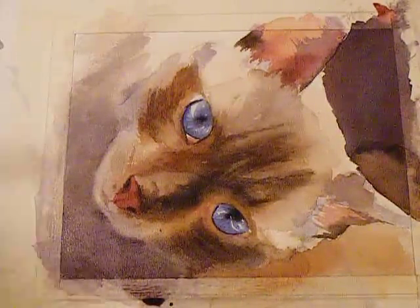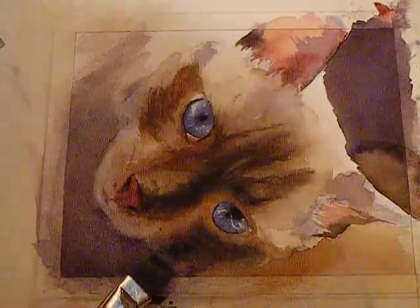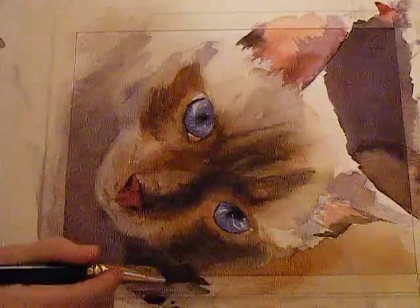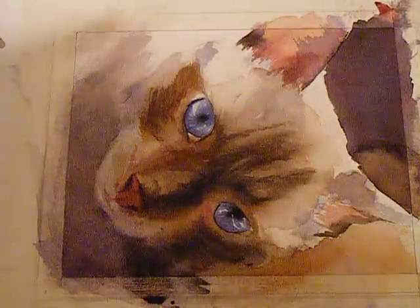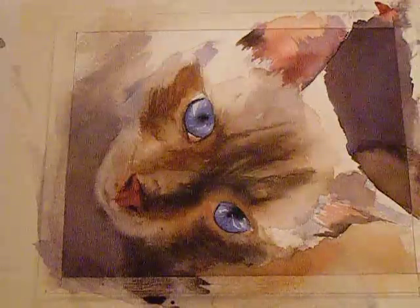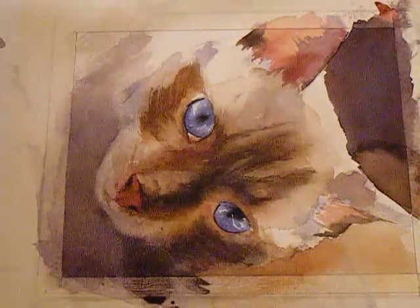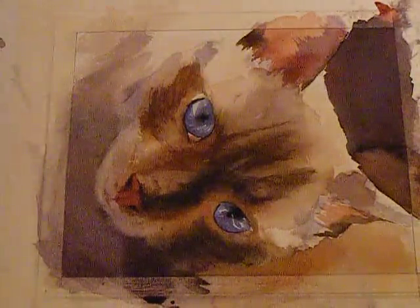So that's what I'm doing here — I'm almost obliterating this edge to join the face of the cat to the background of the painting. That helps make the whole painting work together instead of having separate pieces and parts.